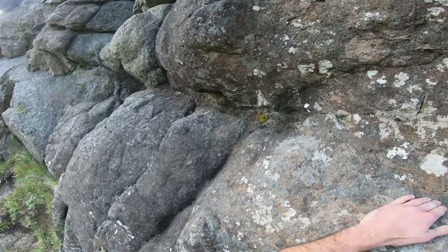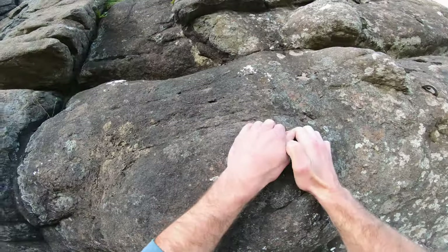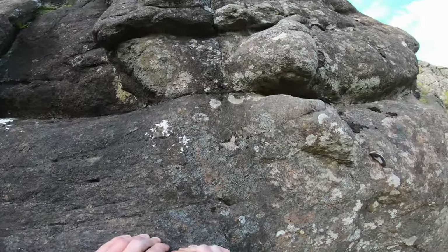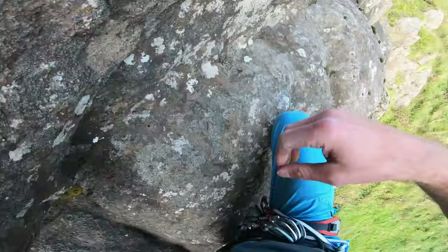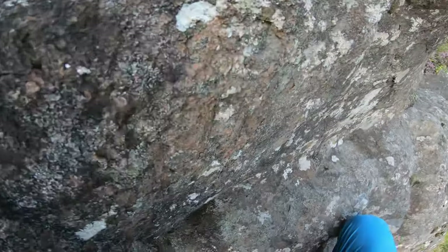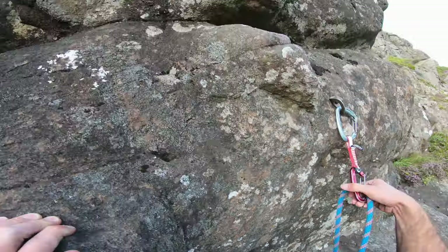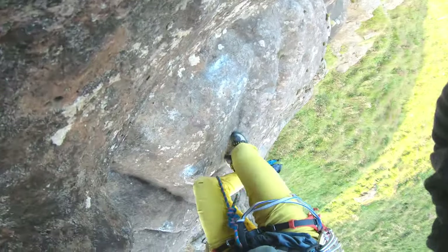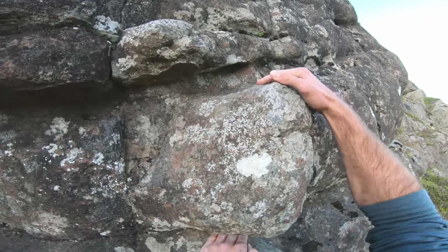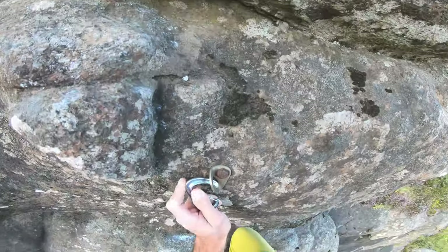So I'm already quite far above my bolt and I cannot reach the bolt from where I'm at, so I end up clipping from a lock-off, which is very strenuous and very inefficient. On my second go, I do two more moves and clip with a straight arm from a comfortable stance.